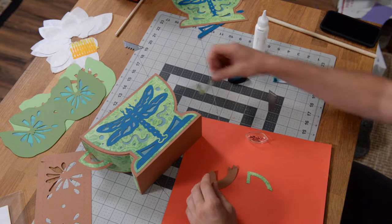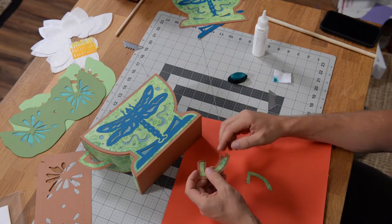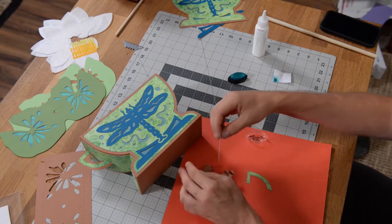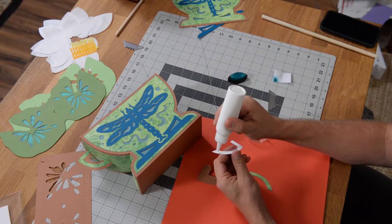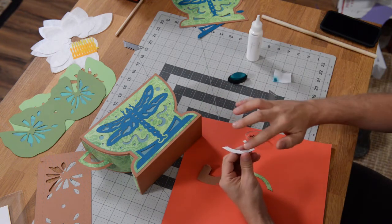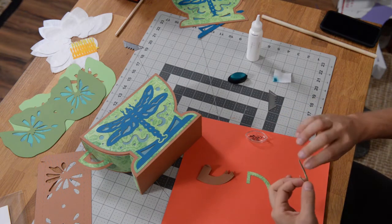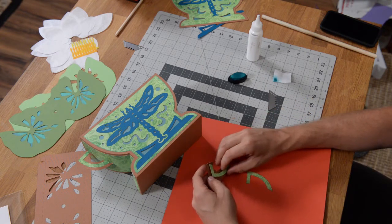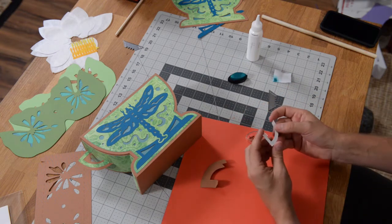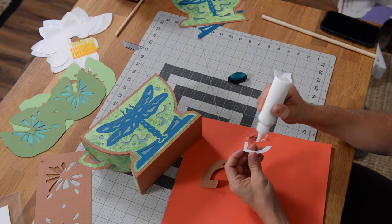Once the two pieces are connected, we're going to go ahead and put this little decorative panel on here. This panel is going to go right up to the score marks — you can use the score marks as a guide to help you decide where to place it. I'm going to put a little bit of glue right on here, smear that out just a tiny little bit, then center it and push it up against that tab. Then we're going to flip it over on the other side and get that glued into place.